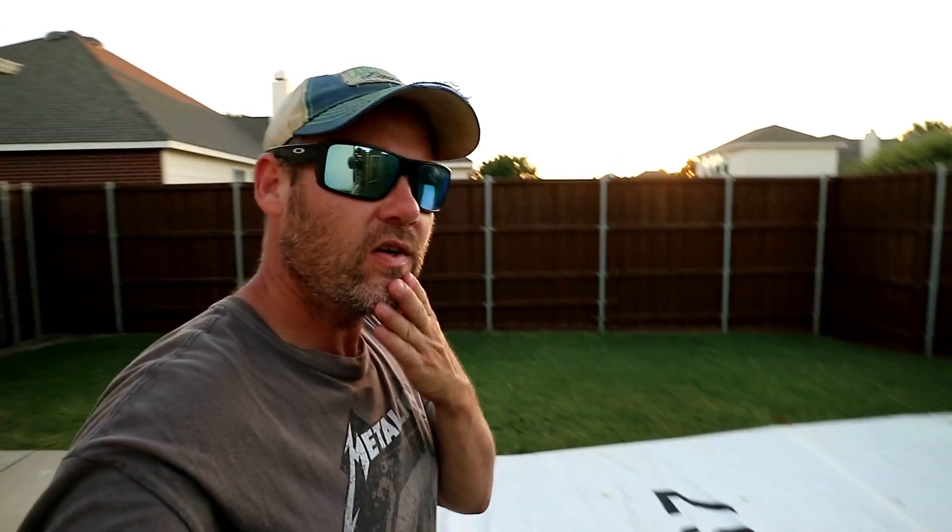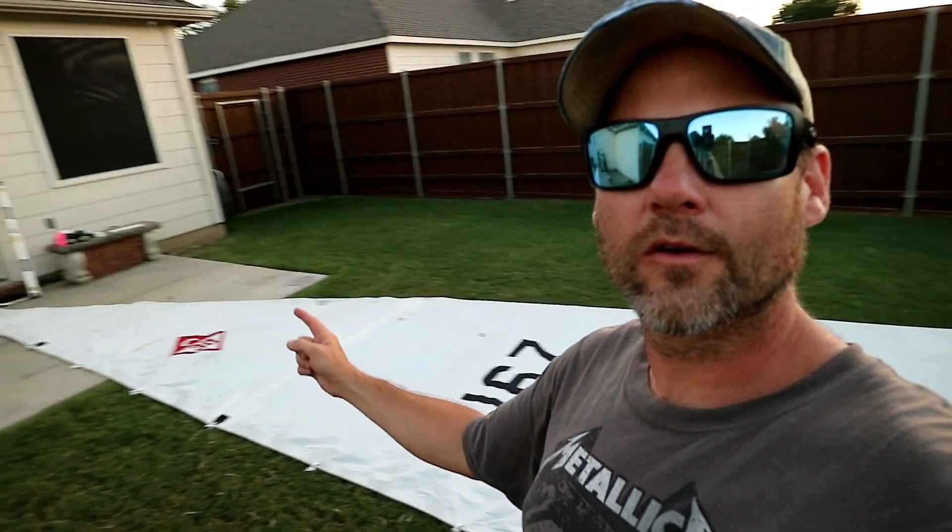We got the sail completely done — got the telltales on. We found a few places on the luff where there was a little bit of a rip, so we got the sleeve piece to put across there and sew it on, but for now we just put a piece of sail tape on there to get us by. We'll sew that on later if we need to. We've got the numbers here, the logo over there, and yeah, we're completely ready to go. All we have to do is take her to the boat and put it on — in a couple days we'll be sailing with this bad boy and we're super excited.